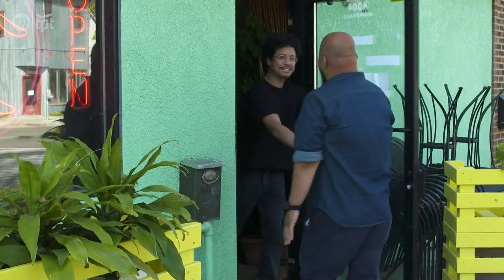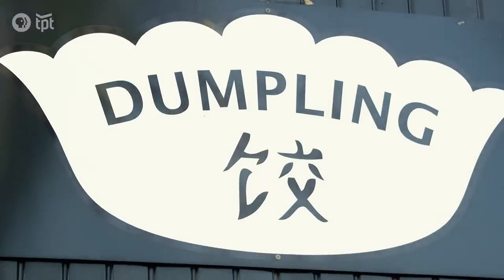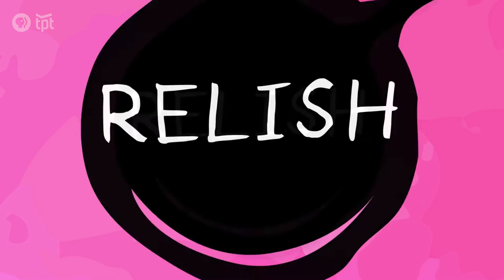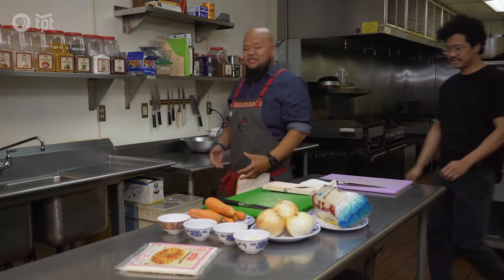We're making egg rolls with my friend and old boss Boon Babchun. Hey buddy, how are you? Great, come on in. Yeah, we're happy to have you. You remember where the kitchen is. Yeah, I remember where the kitchen is. His parents are stopping by later to show us how to wrap them and tell us about growing up in Cambodia. So Boon, this is where all the magic happens. This kitchen brings me back a lot of memories.